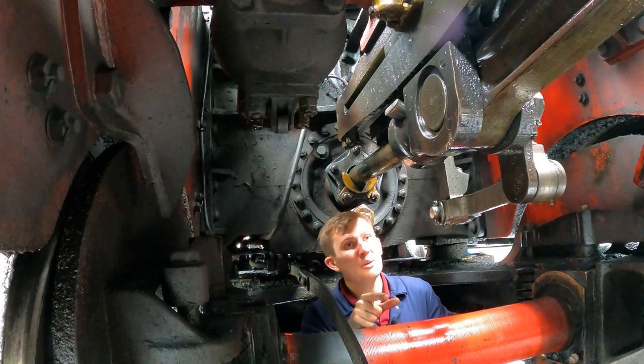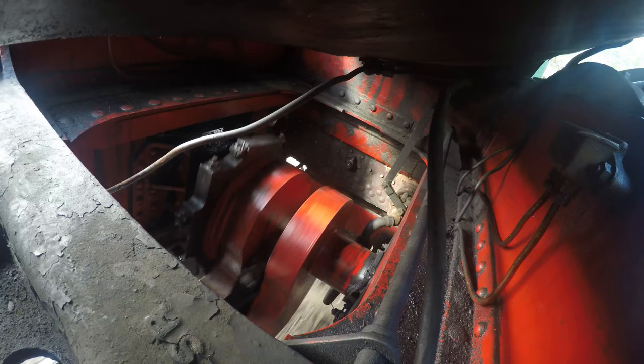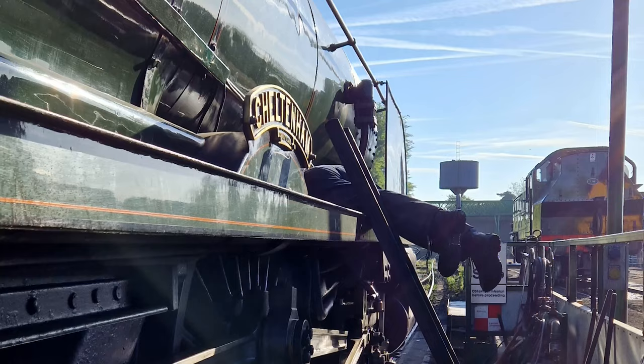We have the piston behind me, the con rod which converts the forward and backwards motion of the piston into rotational motion, and that helps drive the engine and makes it even more powerful. You can get some locomotives that have four cylinders — two on the outside and two on the inside as well. Understandably it gets quite cramped underneath here, especially when the driver has to come in every morning to oil up everything that moves.